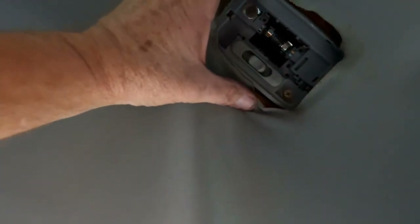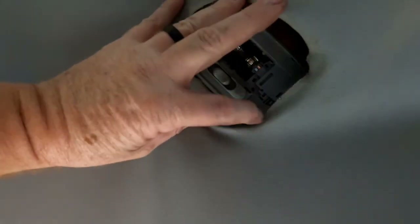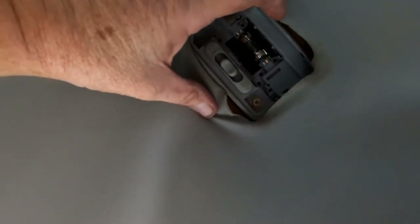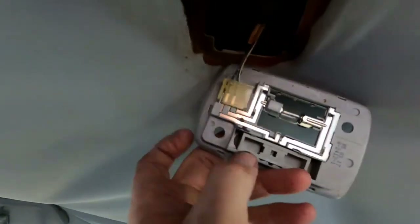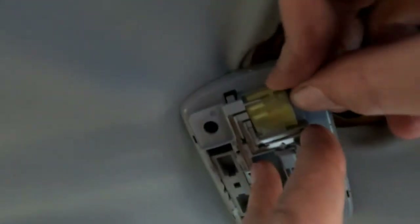That revealed two screws — one here, one here. Got to get those off and then this will come down. Take the bolts off, it comes down. Again, it's got a connector right here. Press on this and then pull the connector straight the way the wires are pointing.